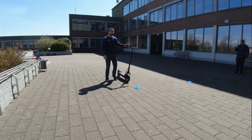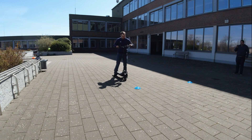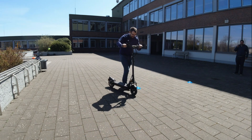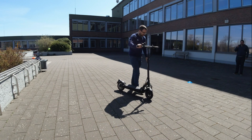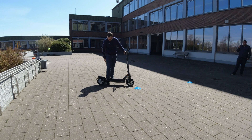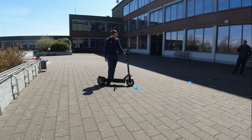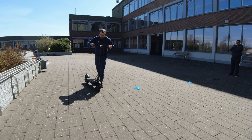Als nächstes machen wir den Bremstest. Den Bremstest werde ich aber nur mit der Hinterradbremse machen, denn die Vorderradbremse ist meiner Ansicht nach lebensgefährlich. Die ist so hart eingestellt, dass man da abhebt. Deshalb sollte man da auf jeden Fall mal nachstellen. Mit der hydraulischen Bremse weiß ich jetzt nicht, wie das genau geht mit dem Bremsbacken hier hinten. Jetzt erstmal der Bremstest nur mit der Hinterradbremse. Mal gucken, wie weit da noch der Bremsweg ist.